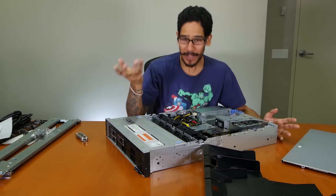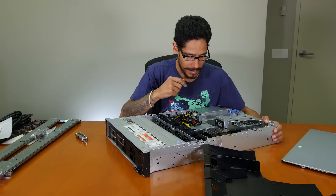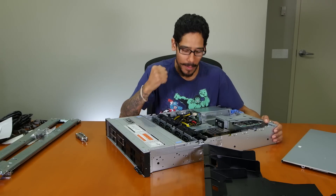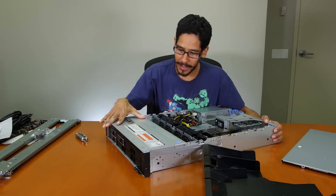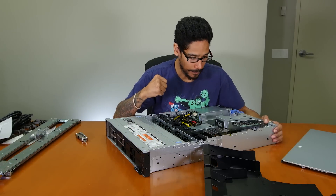Holy crap, that's awesome! 64 gigs is not that bad. I would like to stick another 64-gig module to get 128 — that'd be awesome. And then max out all the hard drive bays and build a RAID system. That's the game plan.